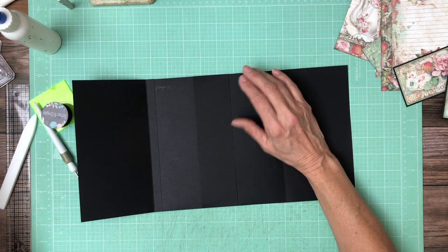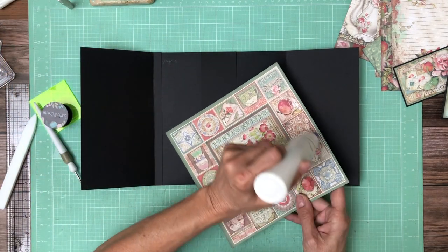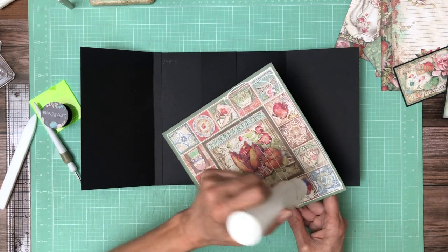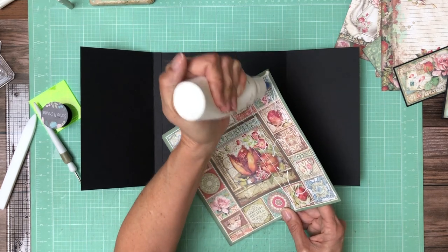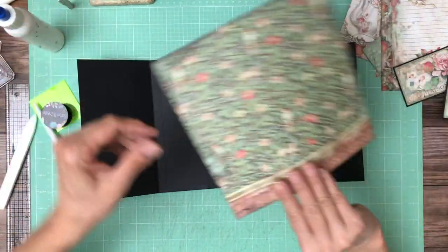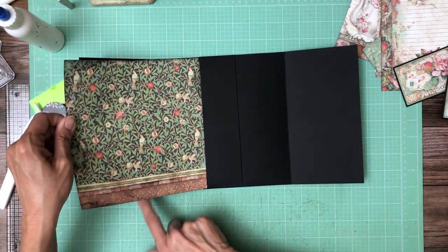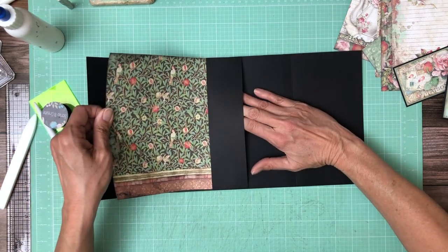Make sure my flanges are down, and I've inked my edges. Glue side is the trailing edge; leading edge is no glue. Push that through. I'm gonna hold this at an angle so it doesn't grab my paper before I'm ready. I'm gonna pull my mat through.